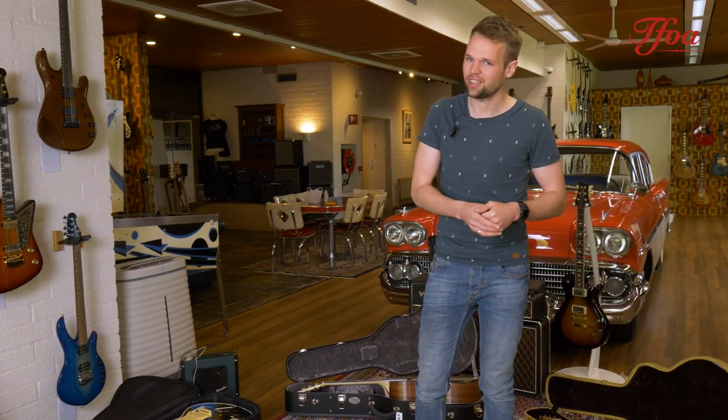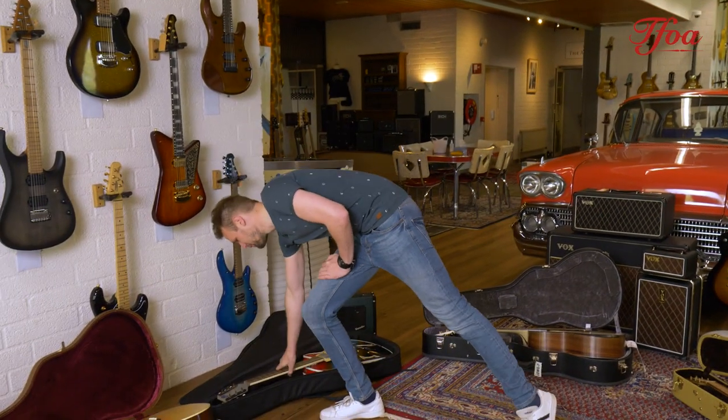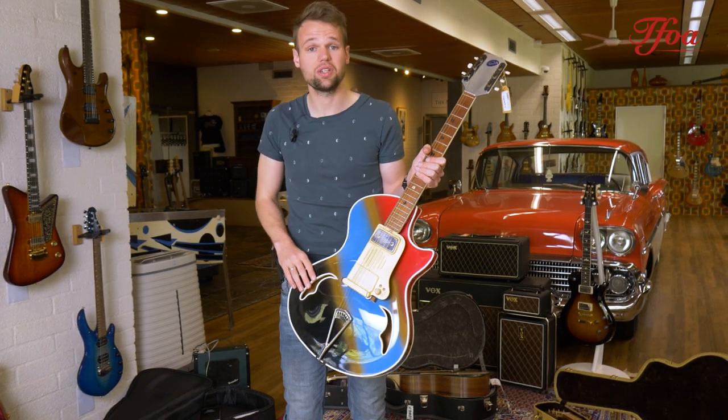If you're into art and guitars, stay tuned because we've got a lot. The next one might be very interesting — this is a very cool Wandré from 1959. This is a three-lamp, four-color Super Ray — you don't see them too often — and it comes with the matching amp.